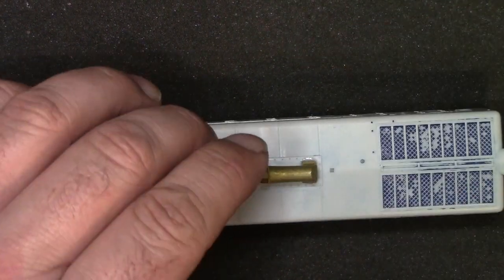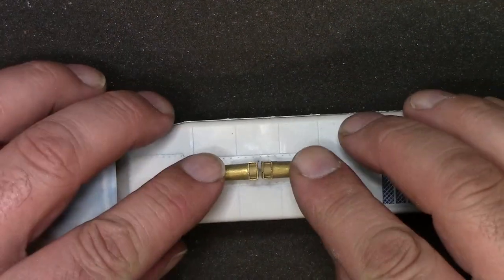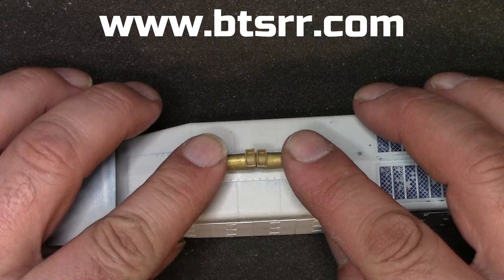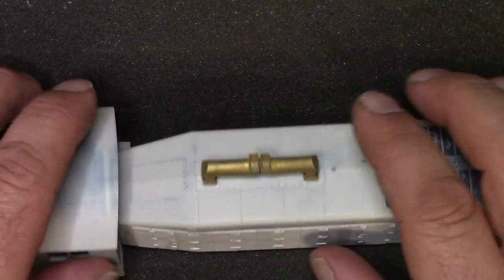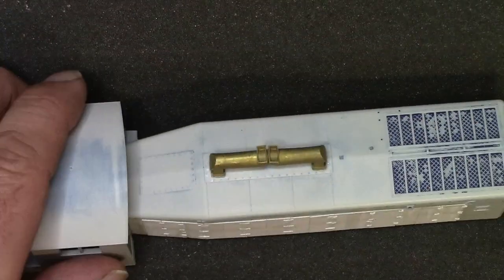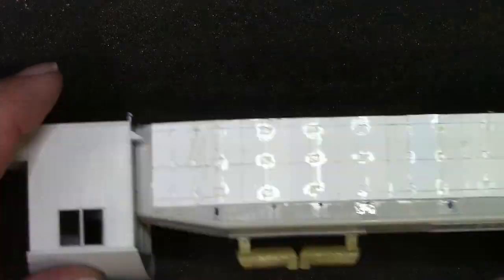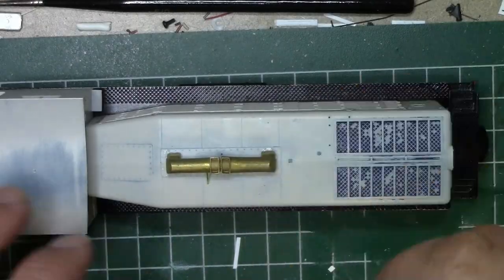I'm going to do the same thing with the other one. Now these are brass castings offered by a company called BTS. They offer all sorts of HO scale and O scale parts, go check them out. Okay, here we got both exhaust stacks glued in. I'm just going to shoot it with some zip kicker, or accelerant if you will, and then we're going to start putting the straps on.